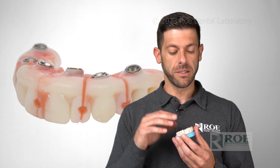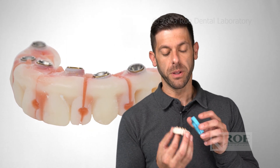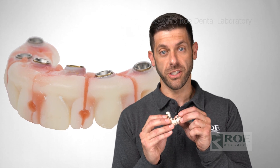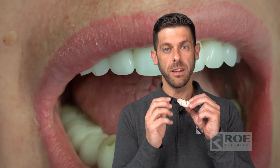All the scans have been sent and we fabricate a duplicate of the patient's prosthesis. As mentioned, it comes sectioned. The next step is to unscrew the patient's existing prosthesis and then screw each one of these sections into each of the implants. You want to make sure they're nice and passive and that they're not touching each other at all.